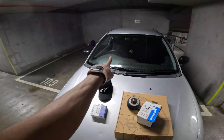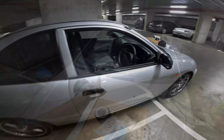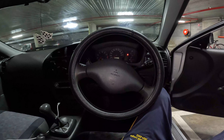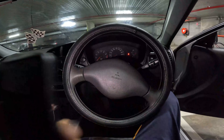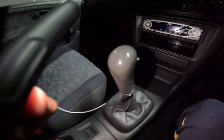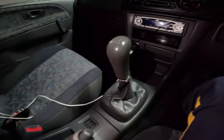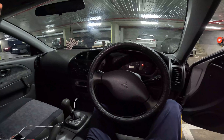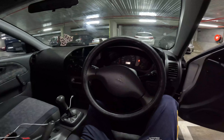Before installing, let's have a look at what we have inside the car stock. In stock we have the Mitsubishi stock steering wheel with the horn, but this car doesn't come with airbags. This is the stock gear knob — it looks pretty classic. That's the overall look of the cockpit at the moment. We'll upgrade everything and you'll see how it looks.